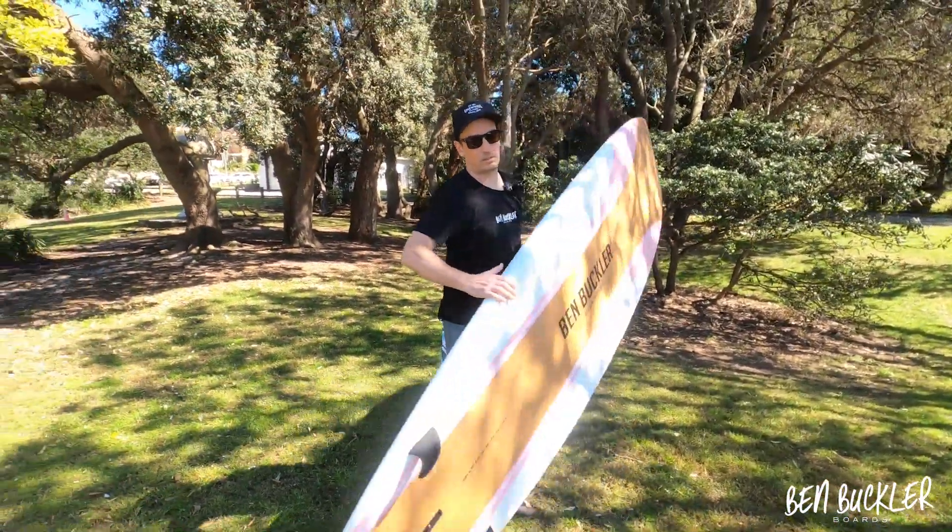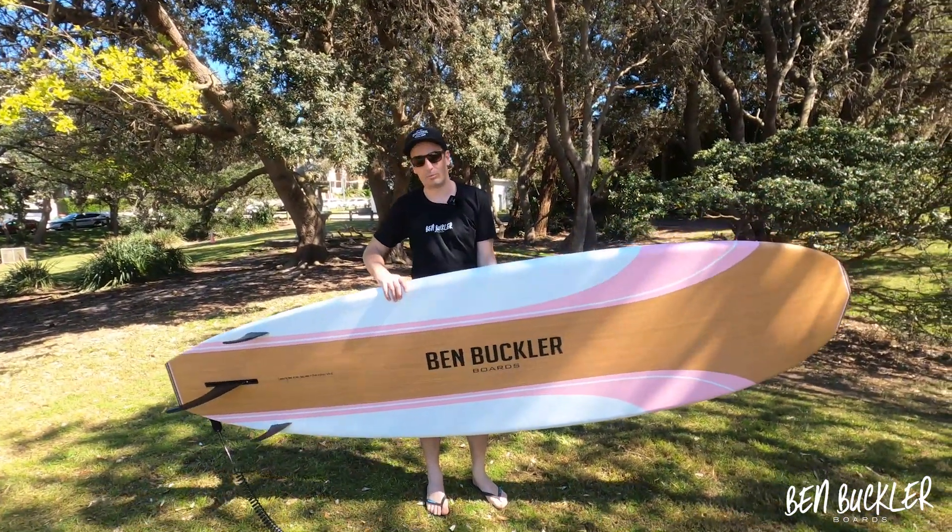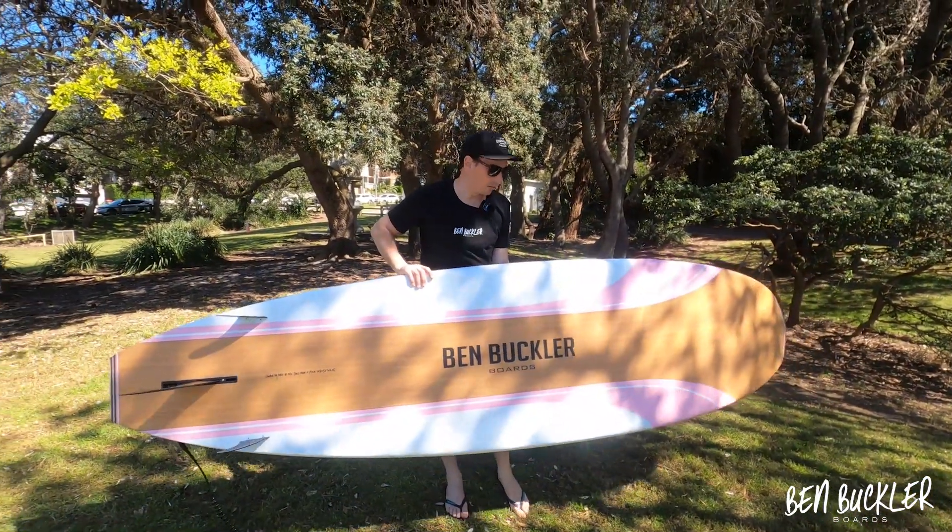What a lot of people notice is that when they pick them up they're really surprised at just how light these things are. The ten-and-a-half foot long board weighs in around ten to ten-and-a-half kilograms.